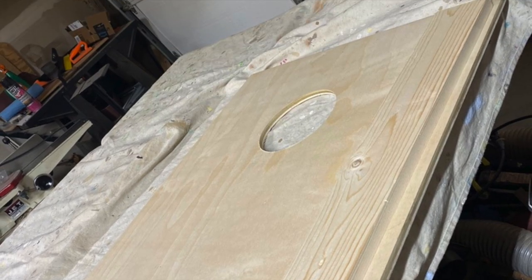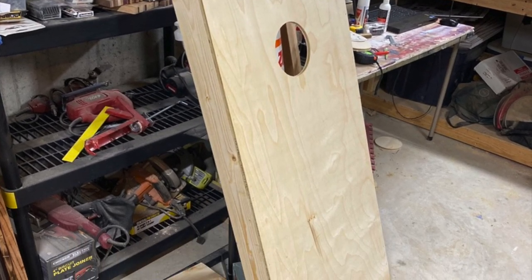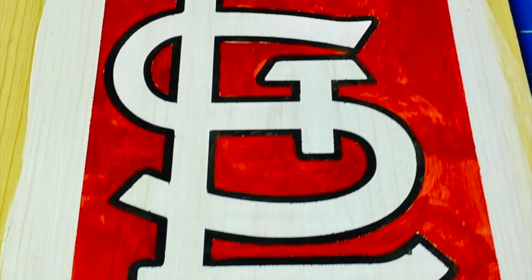Hey guys, welcome back to the garage. I know it's been a long time. The reason I haven't done a video in a while is I'm still fighting and doing disability.